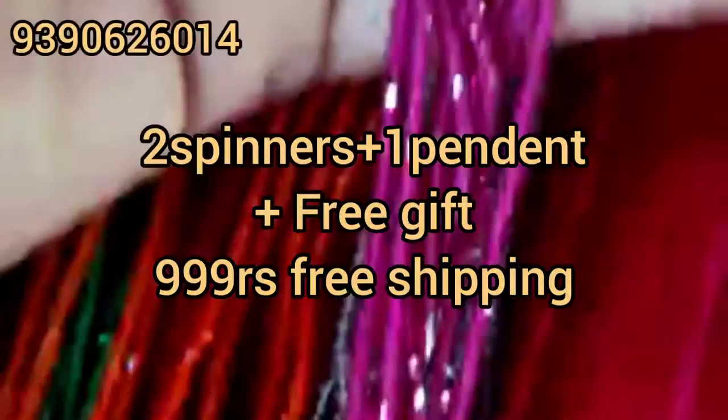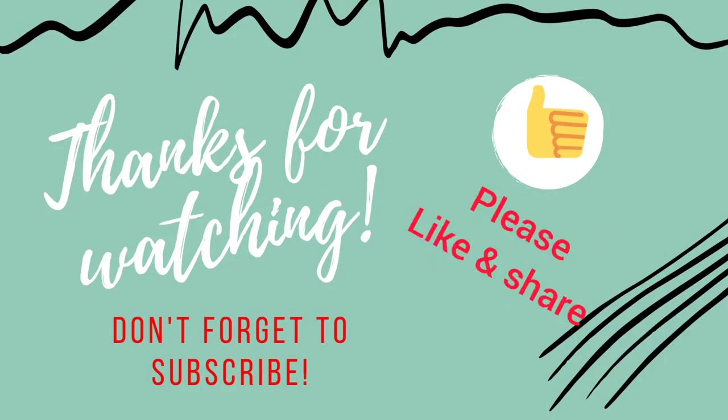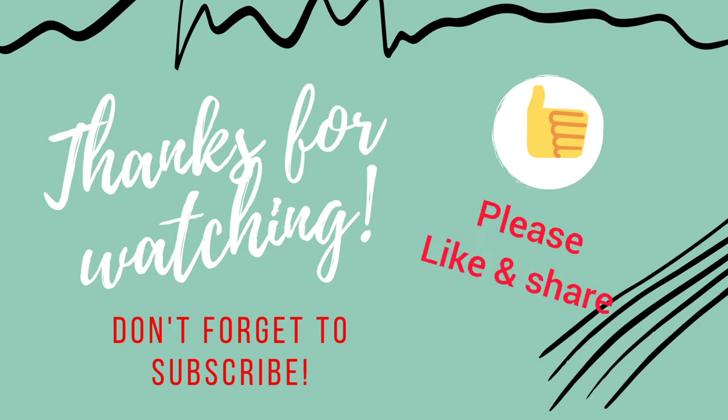2 spinners with 1 pendant plus free gift, 999, free shipping. If you like this video, share it with your friends and family. Thanks for watching.